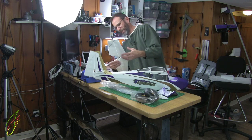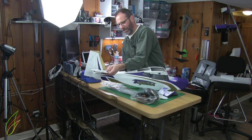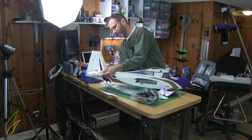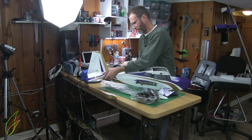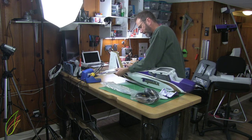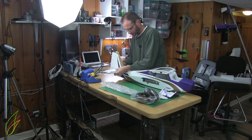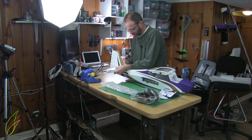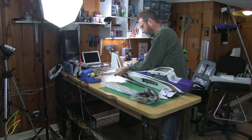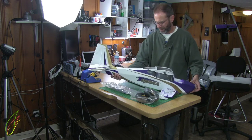That's the horizontal stabilizer. It goes on like that, and you screw it in from underneath. I was freaking out. Such a relief.